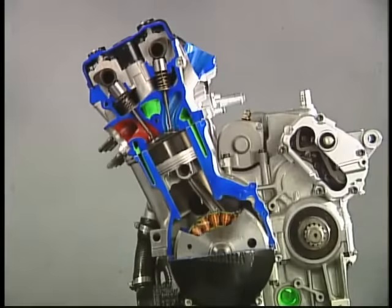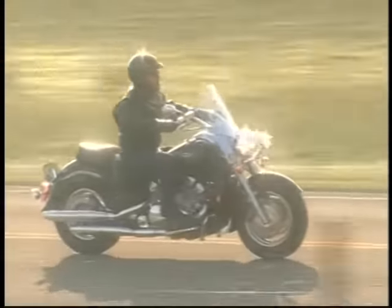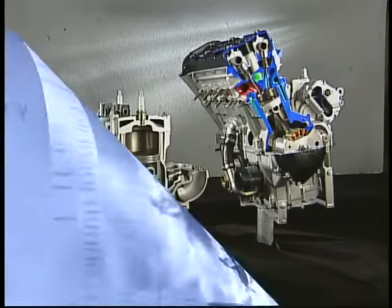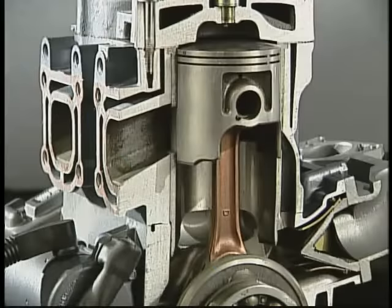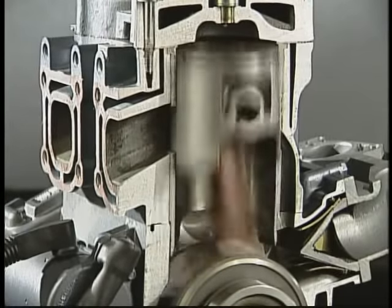A Four-Stroke is more commonly chosen for products where different power characteristics are needed and weight isn't as much of a concern, such as large motorcycles and ATVs. Now that we've covered the basic differences between Two-Stroke and Four-Stroke engines, let's take a look at how a Two-Stroke accomplishes internal combustion. Although the design is simple, the Two-Stroke's combustion process is fairly complicated.